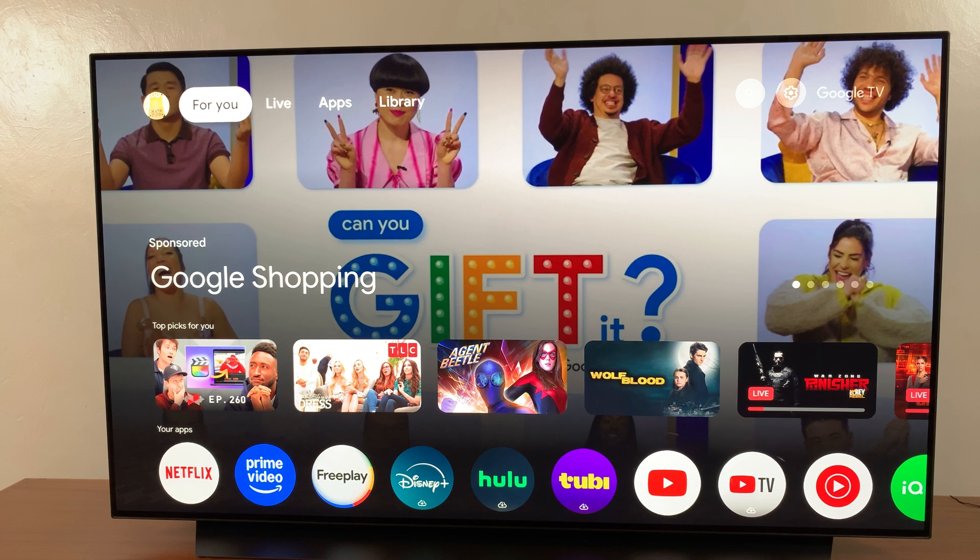Welcome back. In this video, you'll learn how to install an app on your watch on Google TV streaming box.